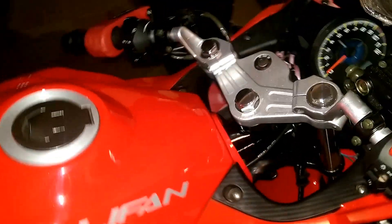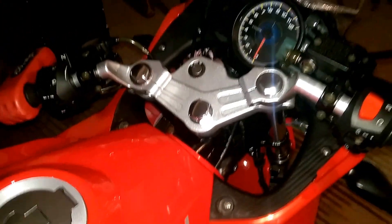Hi guys, welcome back. I'm demonstrating with a different cap here, LF150. It's still in tech condition as you can see. It's still packed. I haven't unpacked it.